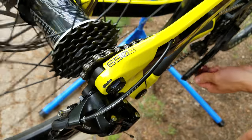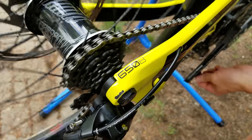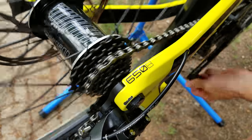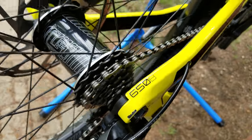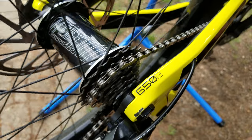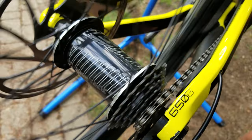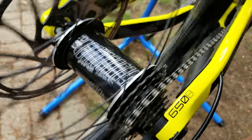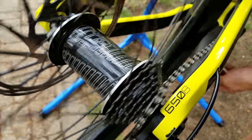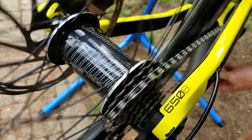I'll run through the gears and fine-tune the cable tension. Looking pretty good so far — going down the block nicely. Going up is a little better than it's coming down, so we're going to turn the barrel adjuster clockwise so we can drop onto the smaller cogs a little bit faster. There we go — pretty dialed shifting right there. You just dial it in until it's working how you want it, and I'd say it's working pretty perfectly right now.